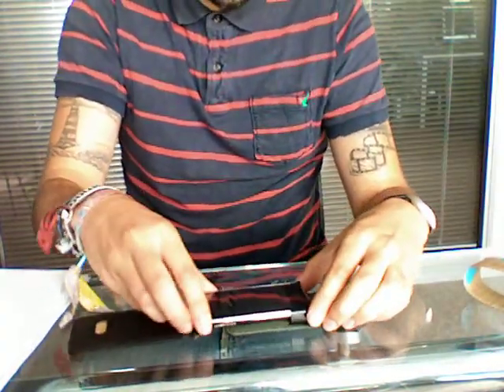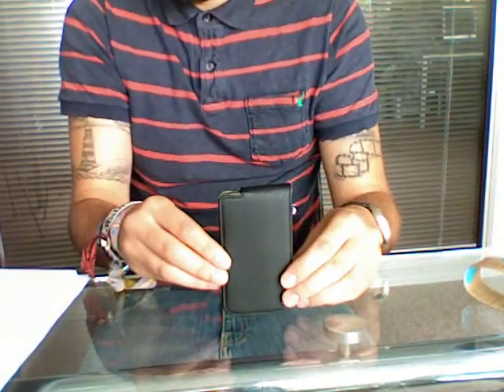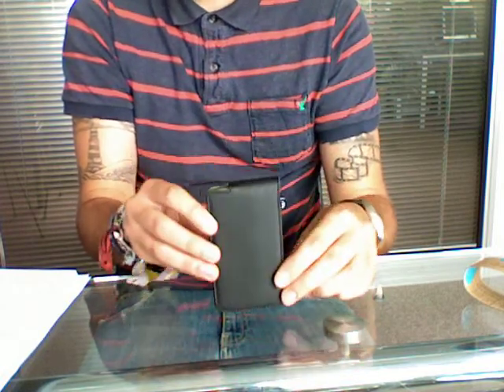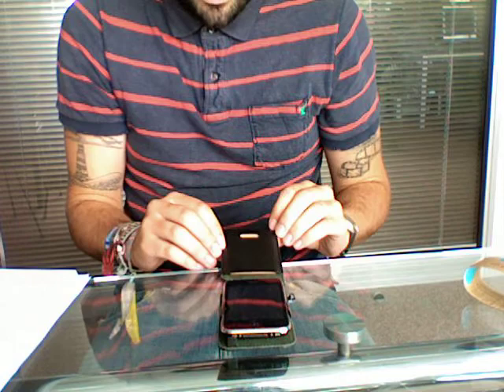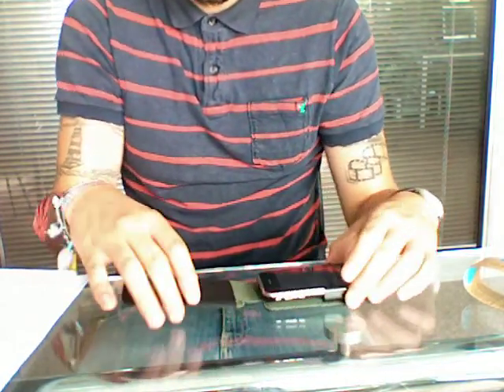The iPhone just slides straight into there, closes down. This case is made using recycled leather and the stitching itself is made from natural cotton.